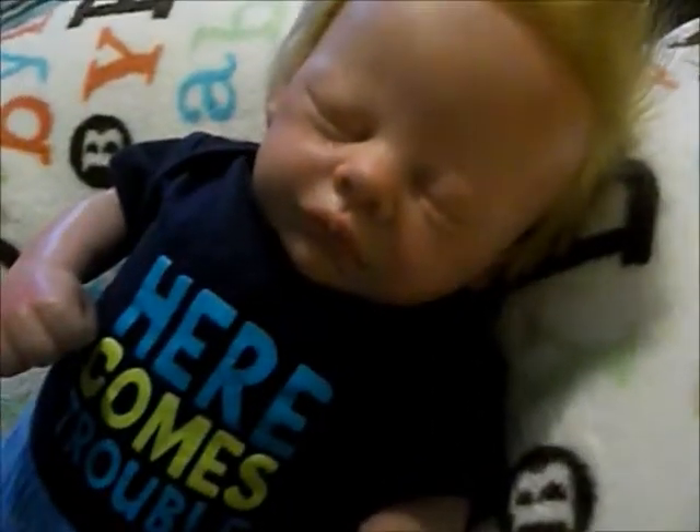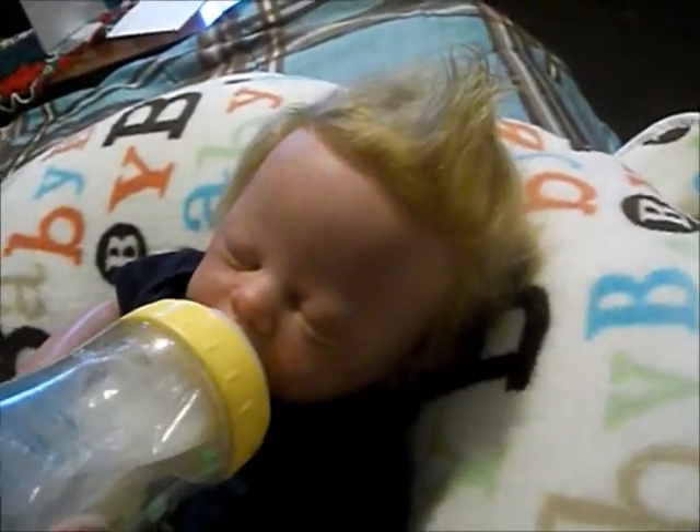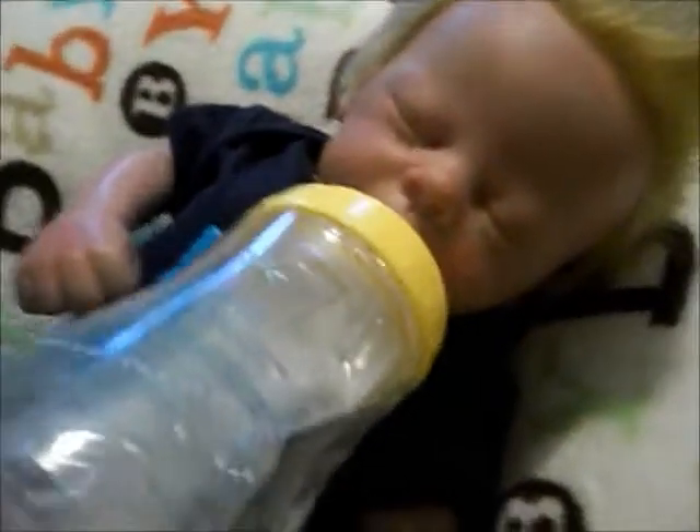If you have not bonded with your baby and you can't, try changing their sex. Elijah right here was a girl, and I started not bonding — I can tell when it's just not going to happen. I changed his sex and I love him now. I'm completely in love with him.